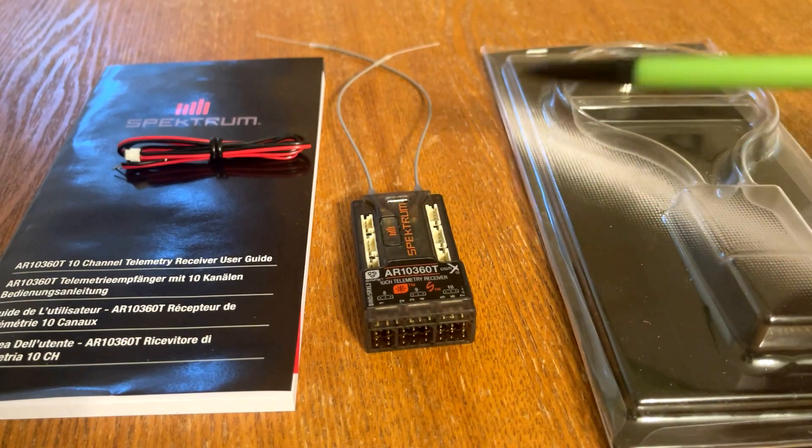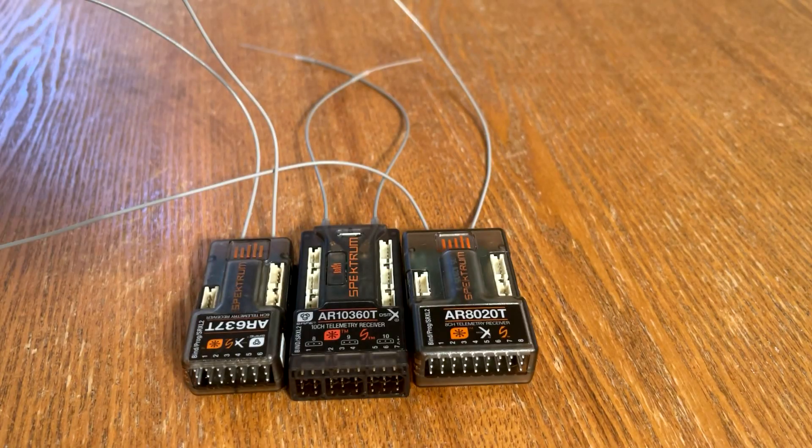You don't need to use a bind plug with this receiver because it has a bind button located on the top. Now let's compare the size of the 10-channel versus the eight and six channel telemetry receivers. You might think it's going to be bigger, but Spektrum has done a great job adding the new telemetry ports, micro USB, and three extra channels while minimizing the mounting footprint.